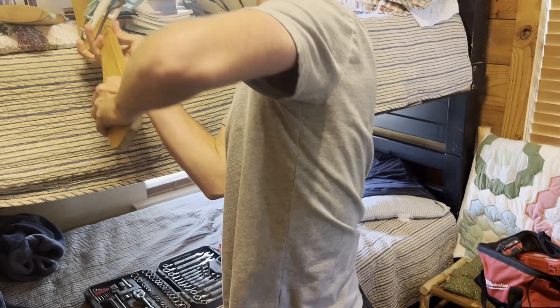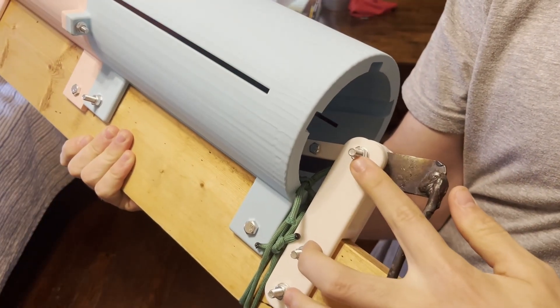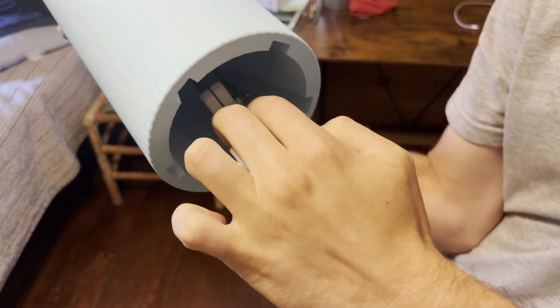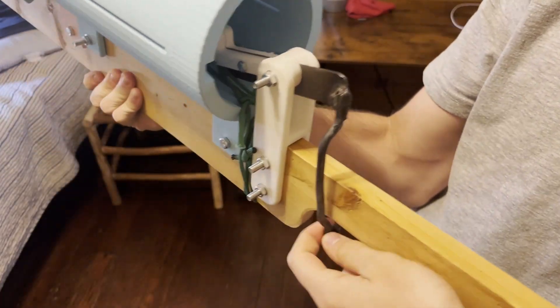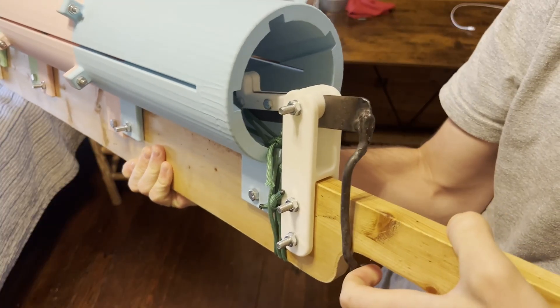I just finished the trigger — you've gotta see this. There it is: three bolts, a hinge, three 3D-printed parts, two arms that clamp onto the sheet metal, and then this pretty strange custom trigger — but it does the job. Pull the trigger and it releases the string.